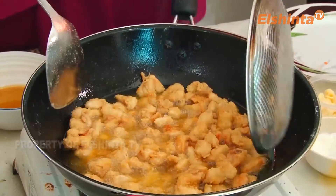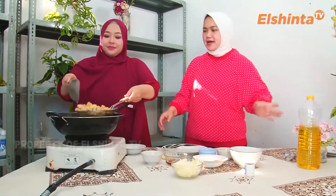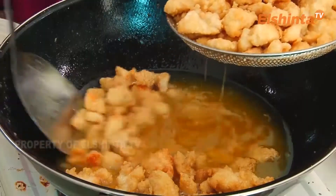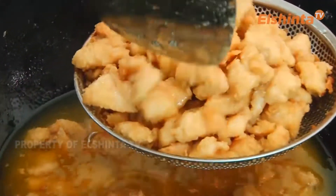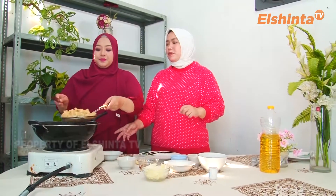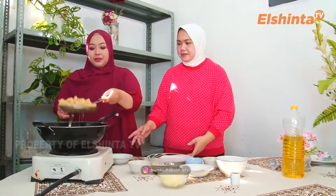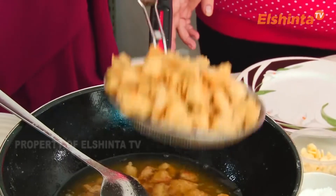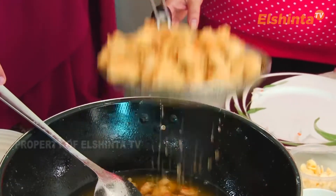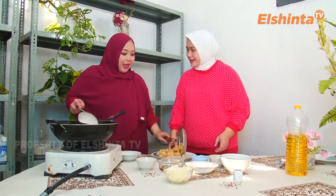Ini udah matang karena sudah kekuningan, kita angkat ya. Kita angkat, pindahin ini ya, minyak gorengnya udah nggak dipakai kan. Dia udah kuning keemasan ya. Tadi jangan lupa ya, apinya kecil dan minyaknya cukup banyak, biar dia matang ke dalam, kerendem minyak ayamnya. Ditiriskan dulu. Ini banyak banget ya. Oke ini udah matang.